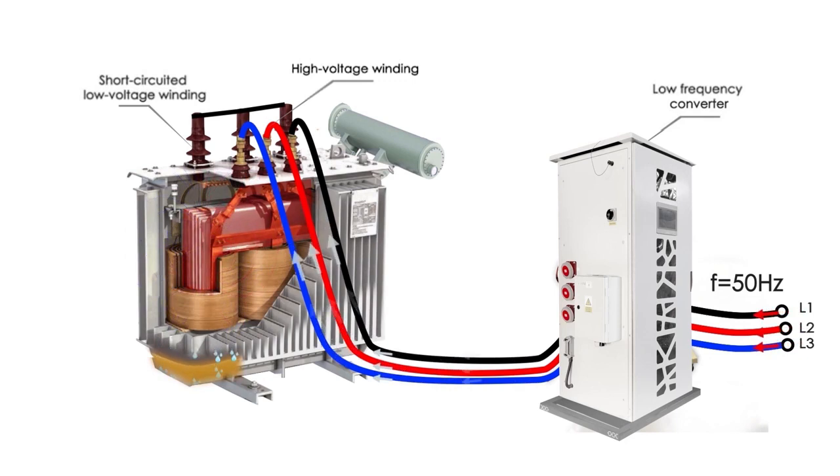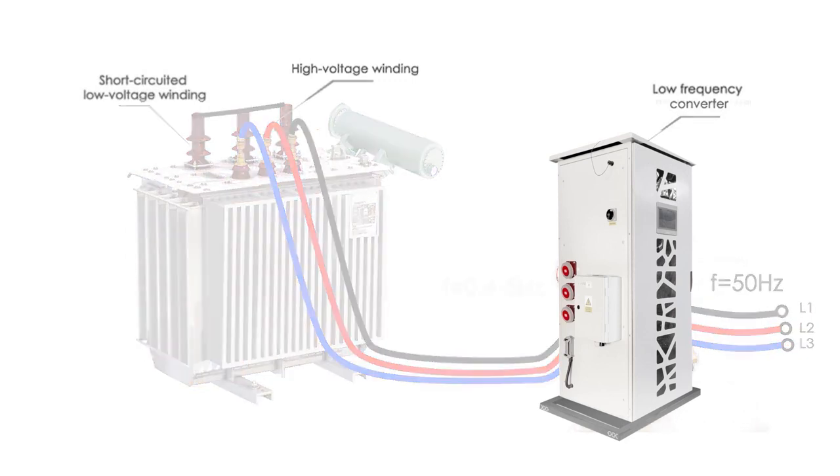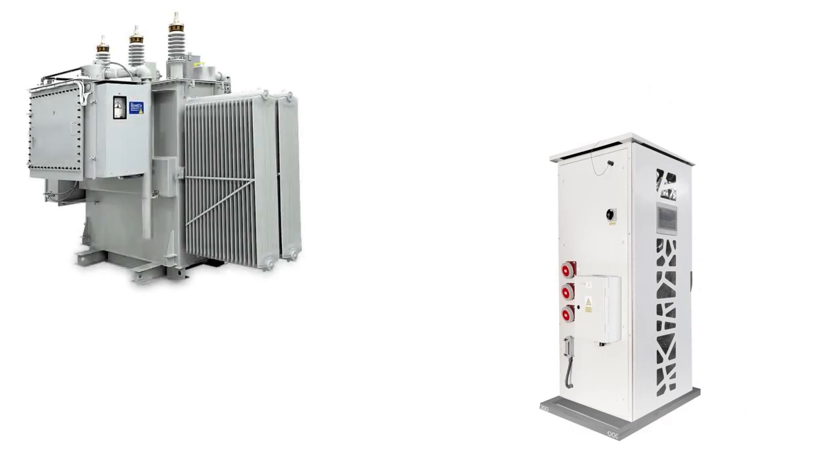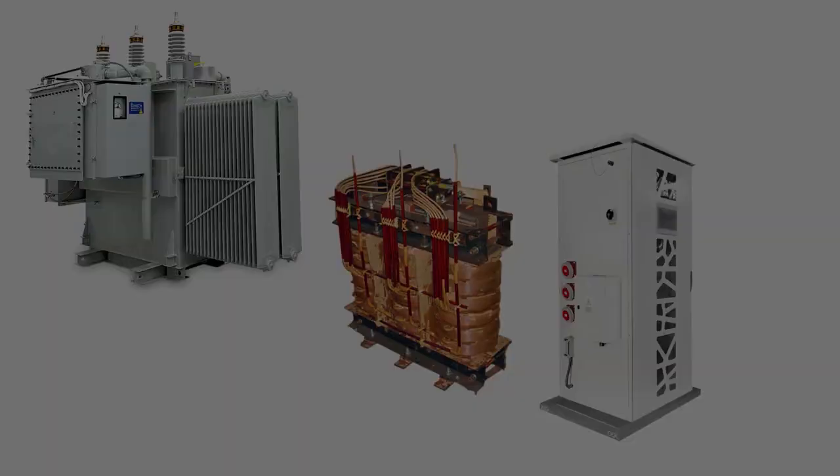The low frequency heating method can be used both for drying new windings before they are installed into the transformer, and also for drying windings of aged transformers. When drying new windings, the low frequency heating method can be used in conjunction with vacuum chambers to improve efficiency.